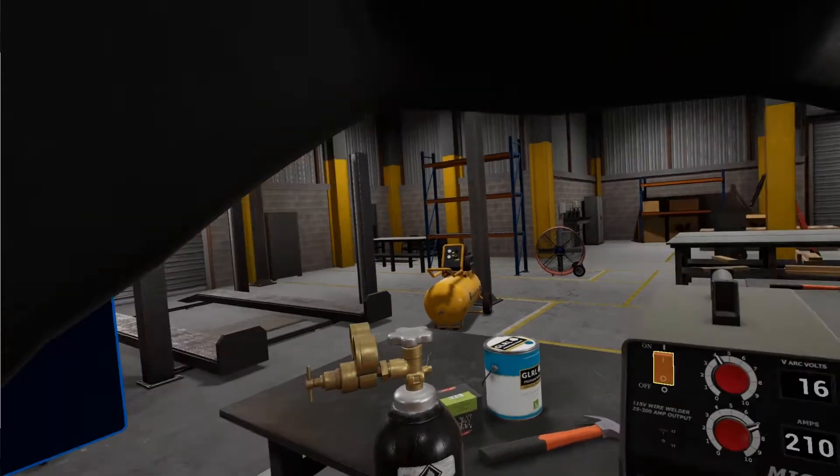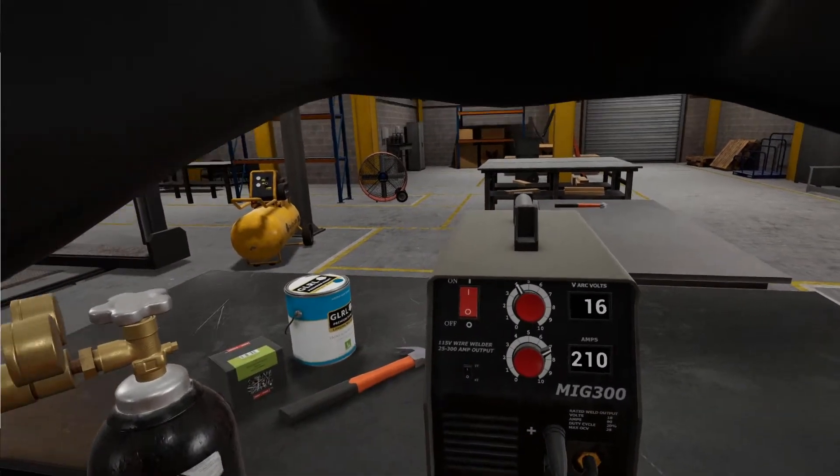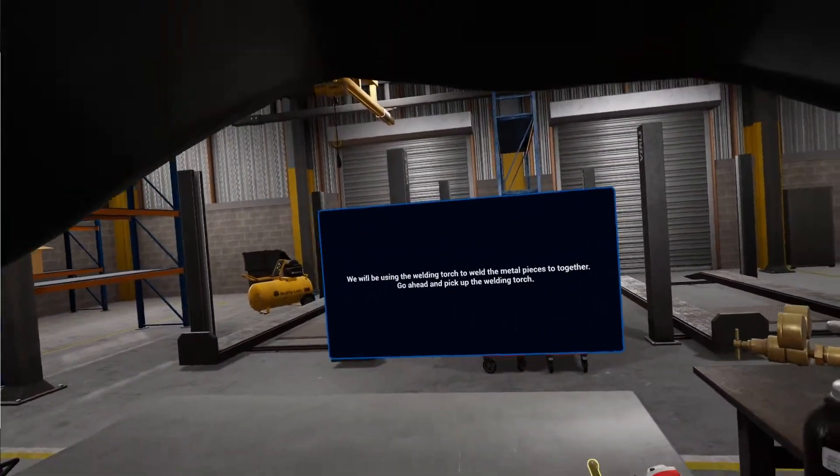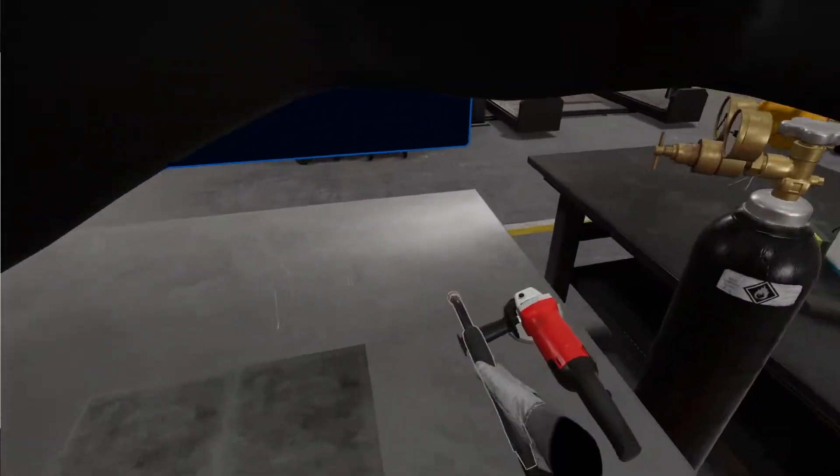The last thing you need to do is turn on the MIG machine. Set and ready to go! We'll be using the welding torch to weld the metal pieces together. Go ahead and pick up the welding torch.